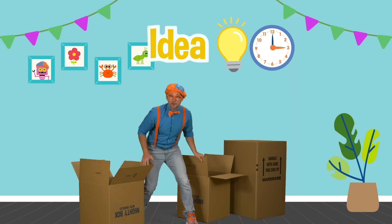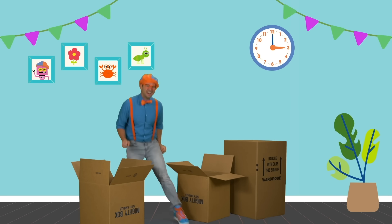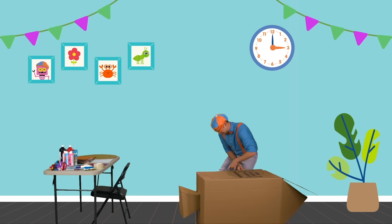I have so many cardboard boxes around here. What are we to do with them? I have an idea — why don't we take a few of these cardboard boxes and make something out of them? This is going to be fun!